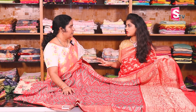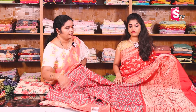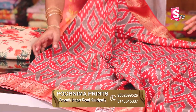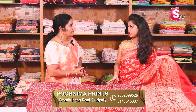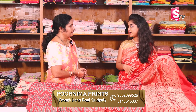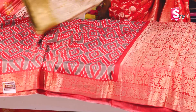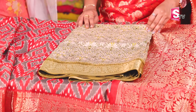The discount is available — don't miss it. The sale starts on the 15th and ends on the 25th. There are nice colors, color combinations, and a large number of collections. This offer comes only once a year, so don't miss it. Yes, there are designs available — black color, pink color, yellow color options.